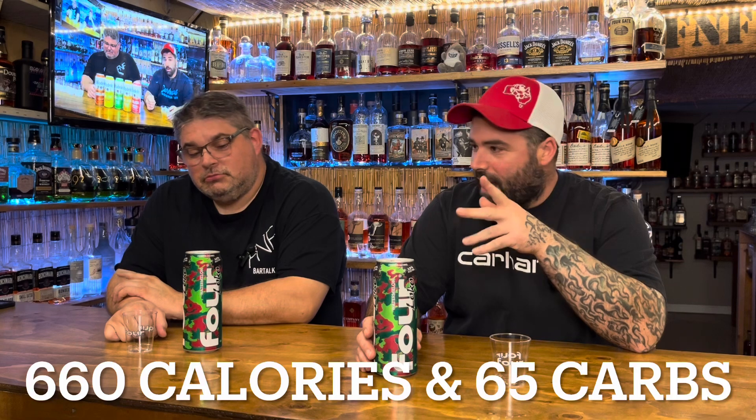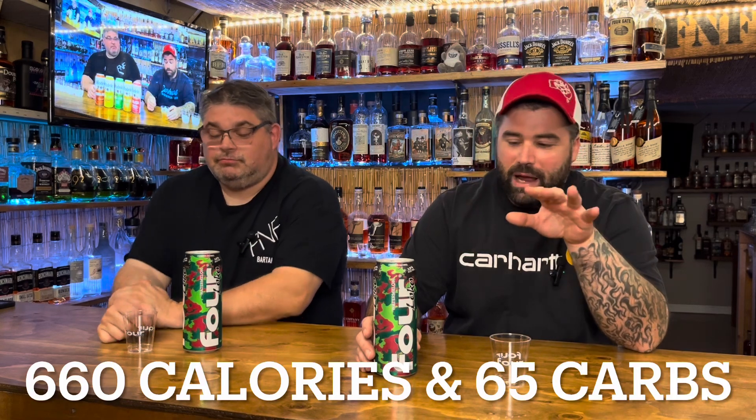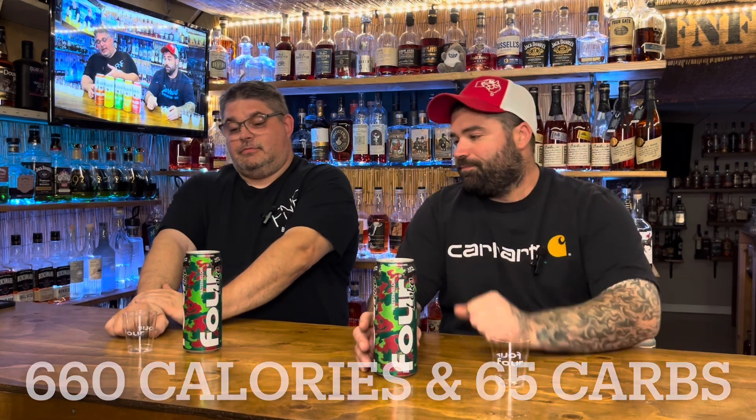What is up everybody, welcome back to FNF Bar Talk. Me and Negative Rob are at the bar and we have another Four Loko - this is the Watermelon. This comes in at 12% alcohol, around 660 calories, and about 65 grams of carbs.